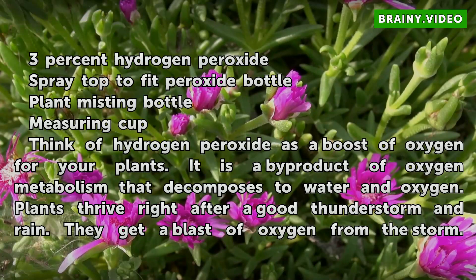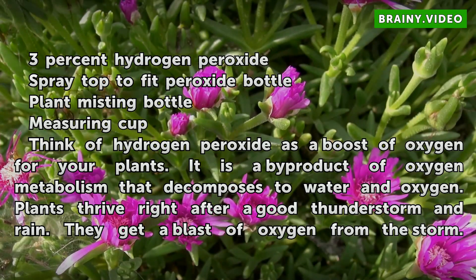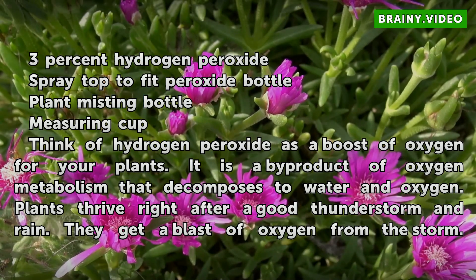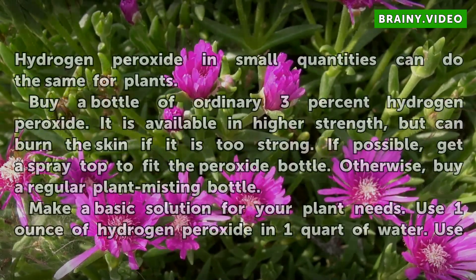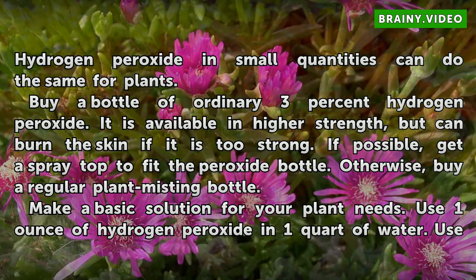Think of hydrogen peroxide as a boost of oxygen for your plants. It is a byproduct of oxygen metabolism that decomposes to water and oxygen. Plants thrive right after a good thunderstorm and rain — they get a blast of oxygen from the storm. Hydrogen peroxide in small quantities can do the same for plants.